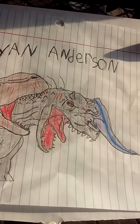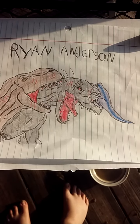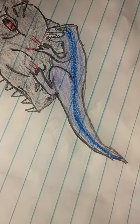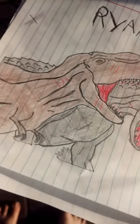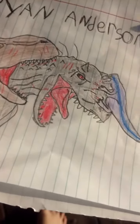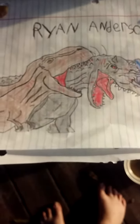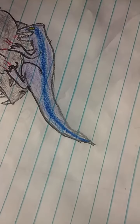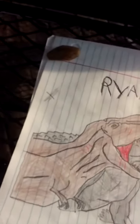This is my Jurassic World drawing. It took me about an hour to draw this, and 30 minutes to come up with.